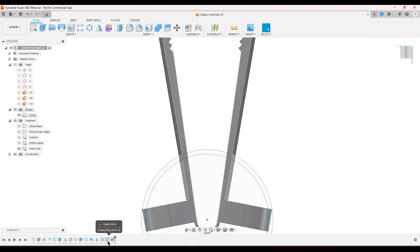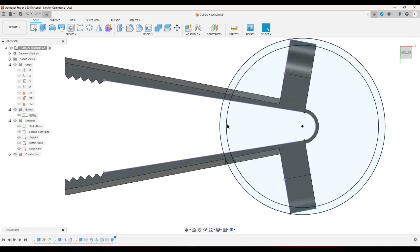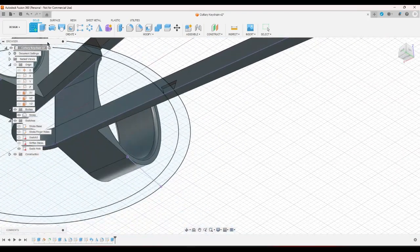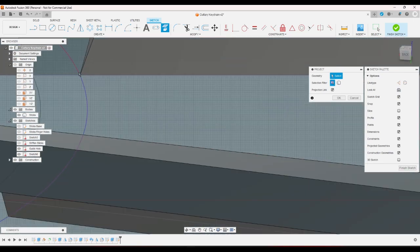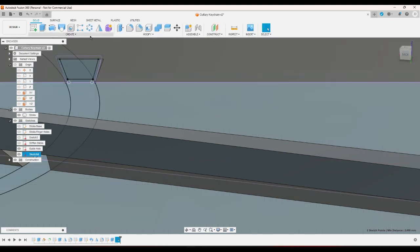I'm going to go ahead and change this to be 2.5. Now I'm going to go ahead and start a sketch on this plane. Project itself and offset it by negative 0.25, and then put lines going all the way down. This is 2.005. Now I'm going to sweep.